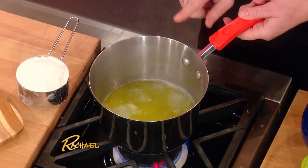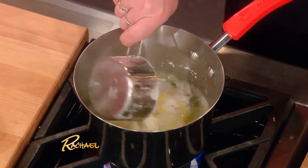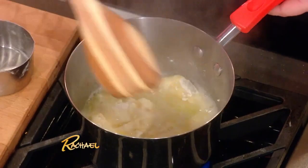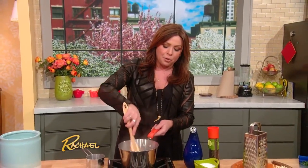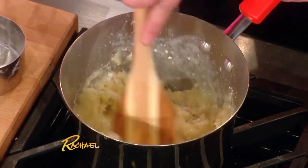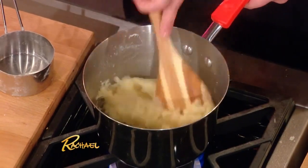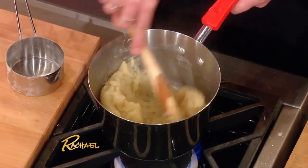You throw that in a pot and when it comes to a low rolling boil, like this, add one cup of AP flour — just all-purpose flour. Stir that until it turns into a ball, which happens almost instantly, and it pulls away from the side of the pot. So: one cup water, one cup flour, three quarters of a stick of butter, a little salt. You're done.